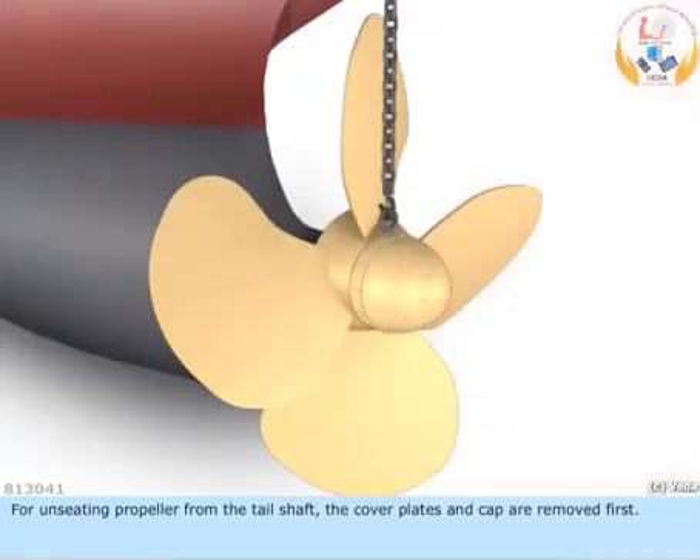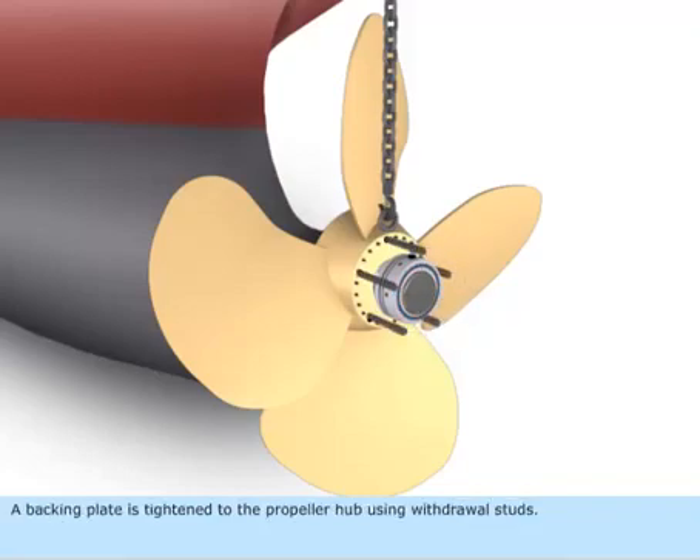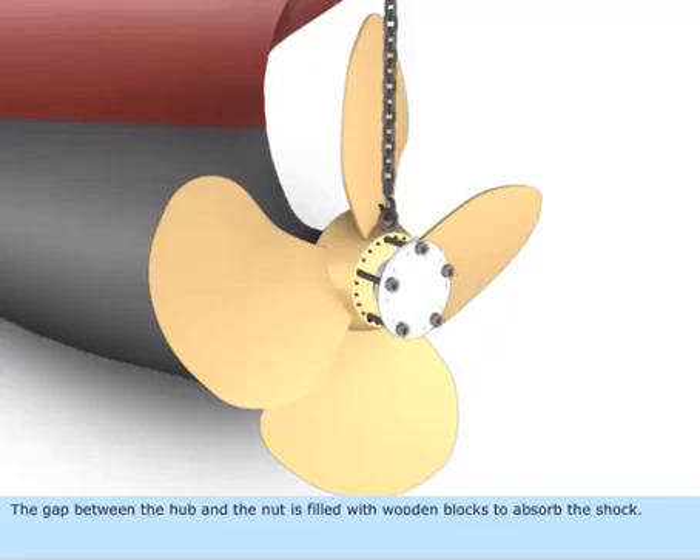For unseating the propeller from the tail shaft, the cover plates and cap are removed first. The pilgrim nut is removed and fitted back on the tail shaft with the loading ring facing outwards. A backing plate is tightened to the propeller hub using withdrawal studs. The gap between the hub and the nut is filled with wooden blocks to absorb the shock.